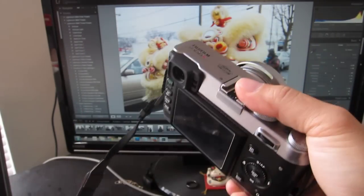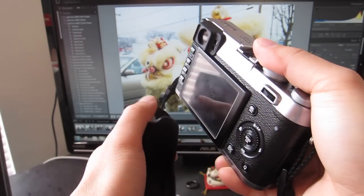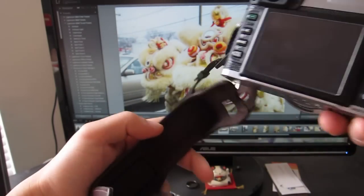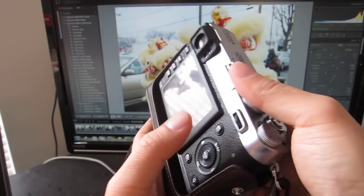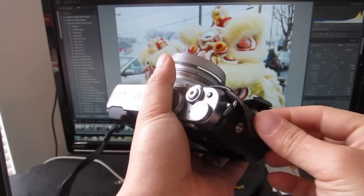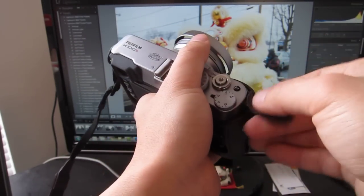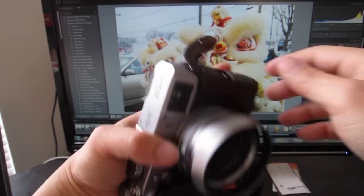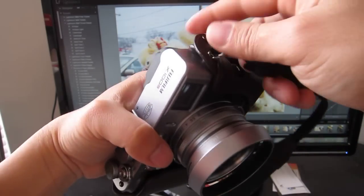The camera body is a nice size, but it's pretty slippery, so I opted for a leather case. I went with the Fujifilm OEM leather case — it's a nice dark brown, not super hipster, but it gets the job done. It runs about $80. I believe they also have a black one out now, but I kind of like the brown.